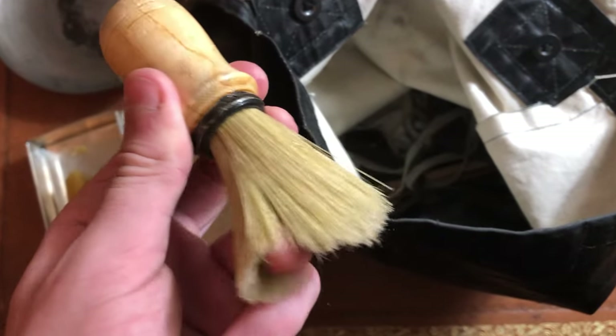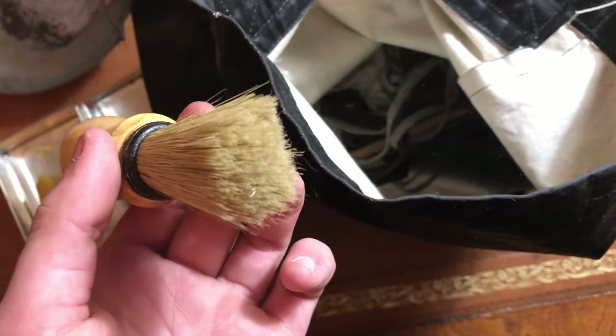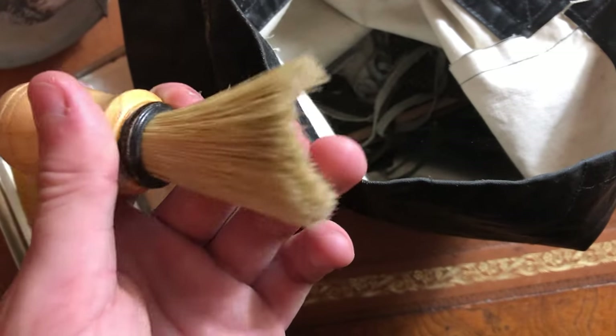Shaving brush. I don't normally shave during reenactments, but sometimes I'll use it for other things, and if I do need to shave then I'll use this. But I always just keep it in there.